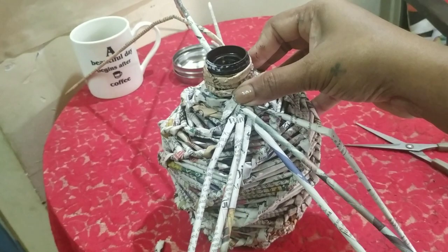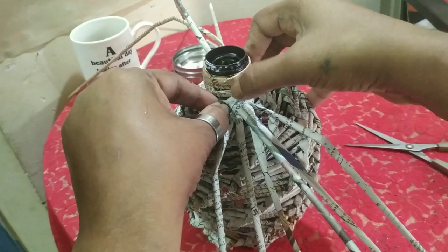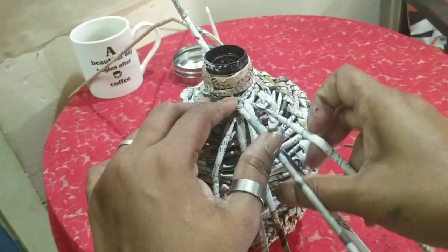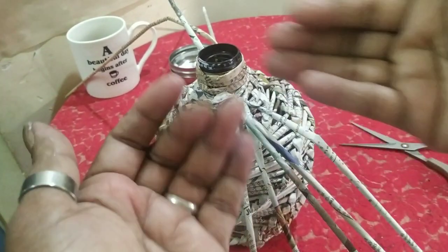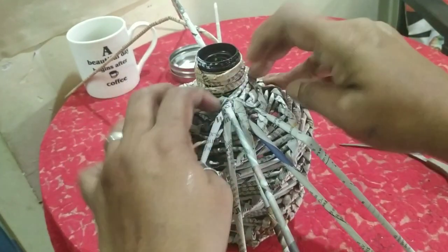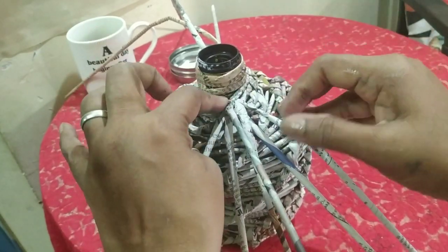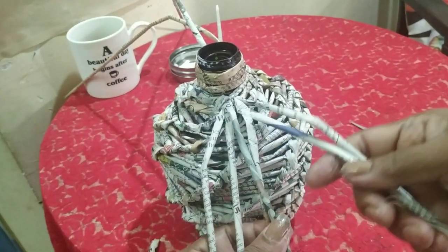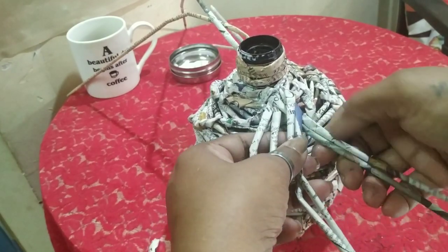I have stuck three extra rolls. Just let them go into this and let this dry. The two rolls from the weaving are quite strong, but these extra attached rolls — wait for them to dry. If you're using a glue gun, it's very fast; if you're using Fevicol, wait for it to dry. Then divide into three: two, two, two, and do your normal plaiting.